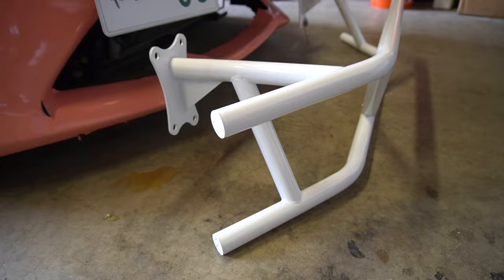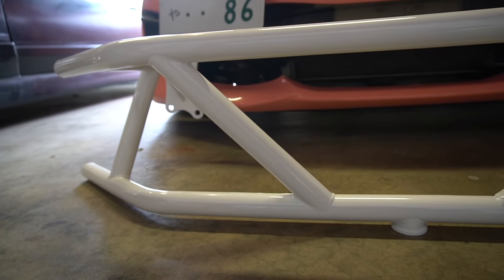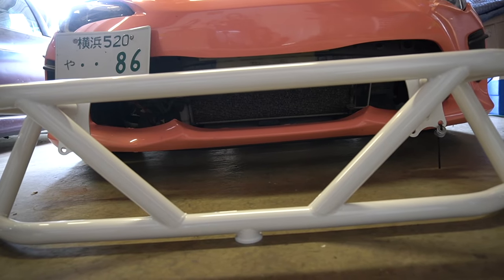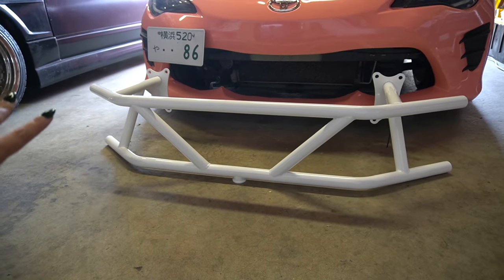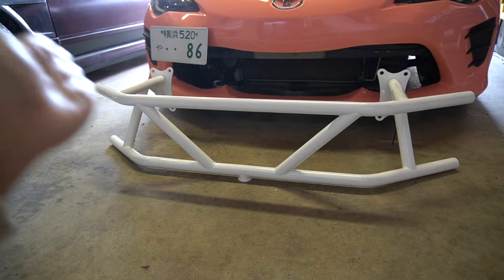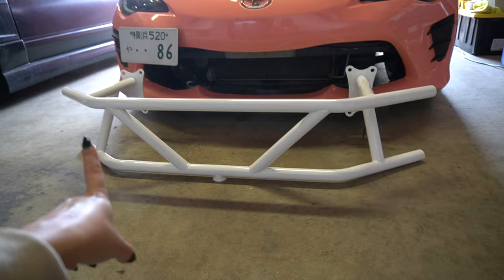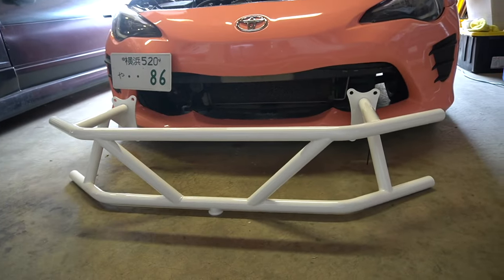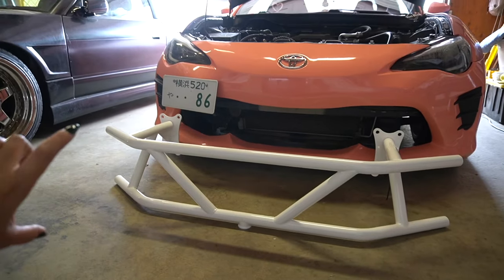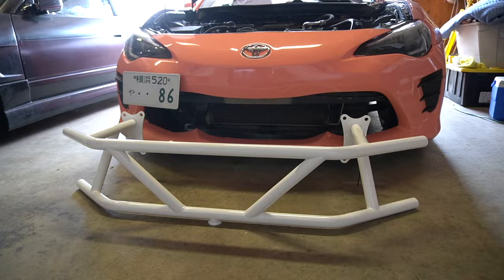I'm so excited to put this on. He has a couple of options on his website for bash bars — my favorite was the double bash bar. I was in between the regular single bash bar, which is like a V with a jack point at the bottom, but since I was going to run it with no grill I wanted something to fill the open area. I liked the double bar the very best, and I got it with a jack point because it's so hard to jack up my car otherwise.